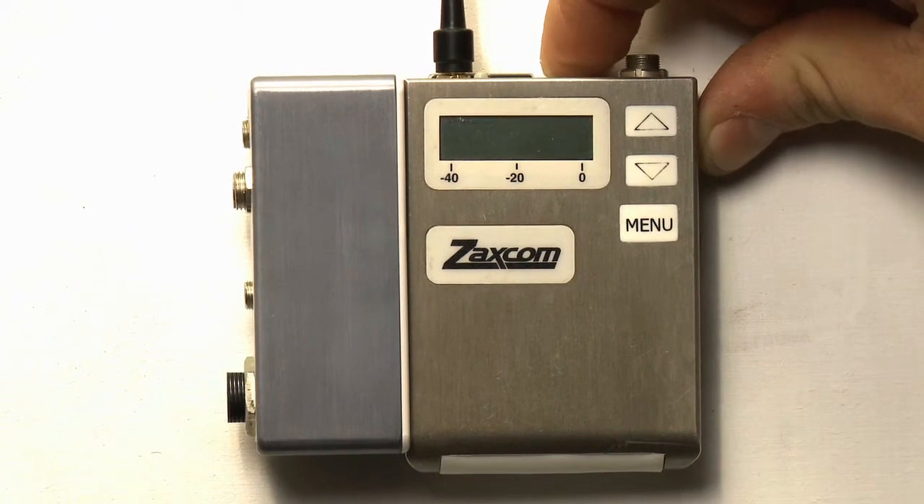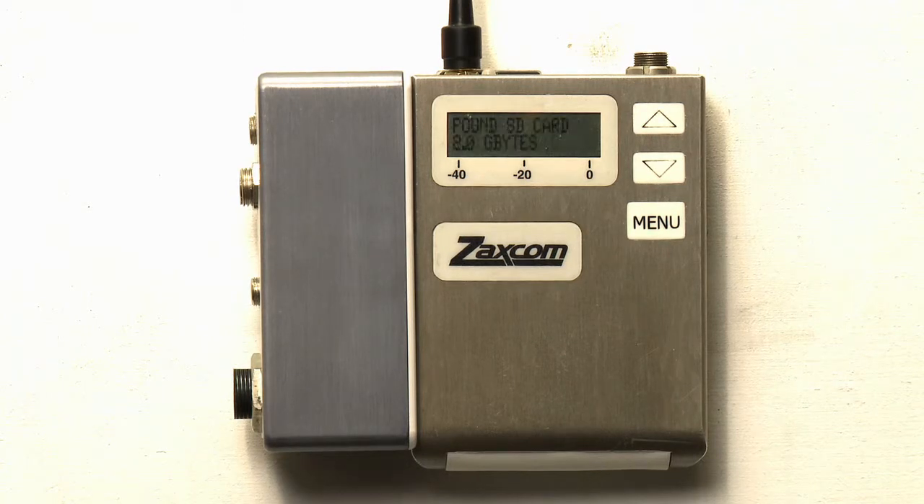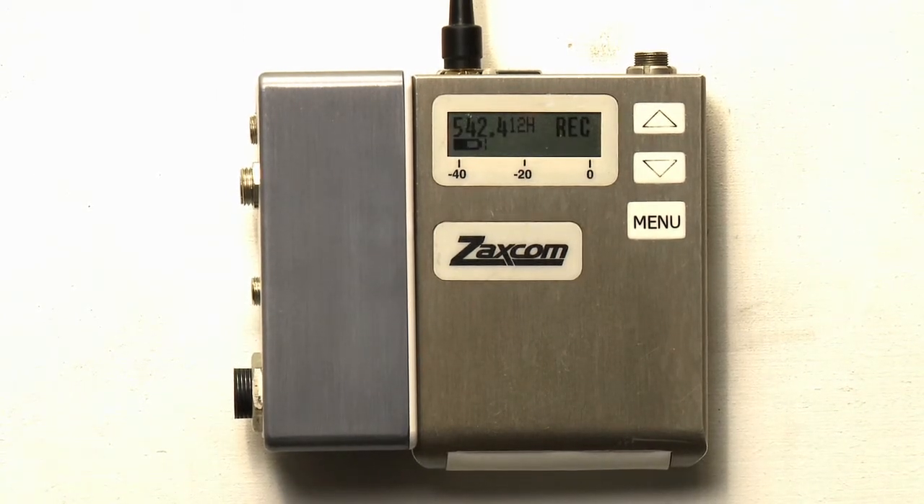Restart the transmitter. Once the unit has been restarted, you will notice that the device automatically goes into record. These units are always set to record automatically by default. On the pacifier page, you will either see record or L record. We will learn how to change these record modes in a moment.